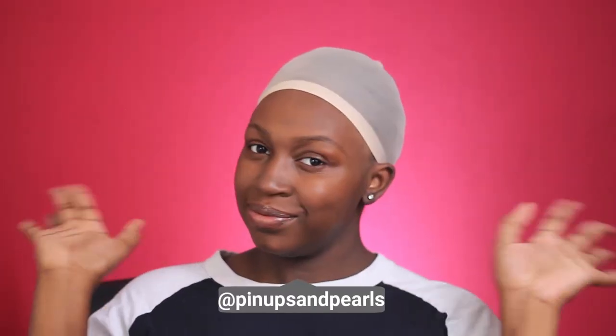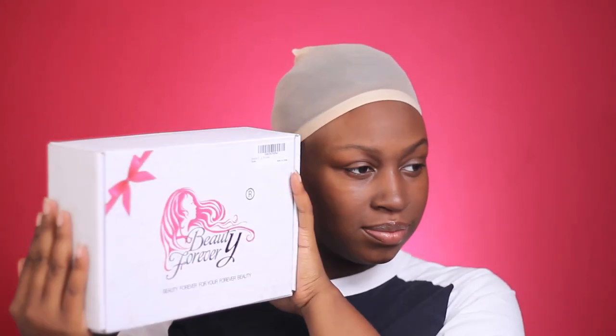Hi everyone, it's Nene. Welcome back to my channel. Today's video is going to be another hair video. This video is sponsored by Beautiful Ever on Amazon, so thank you to them for sending me this wig to review. I really appreciate it.